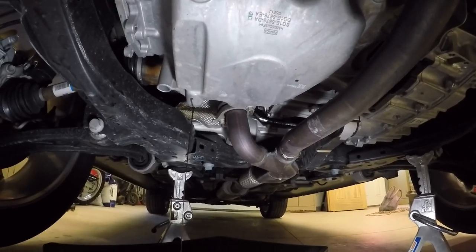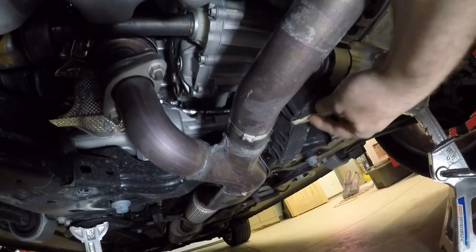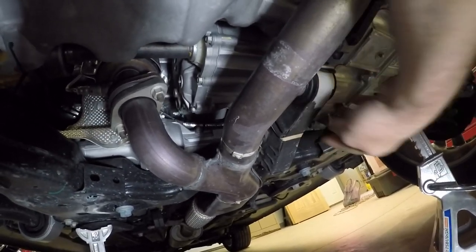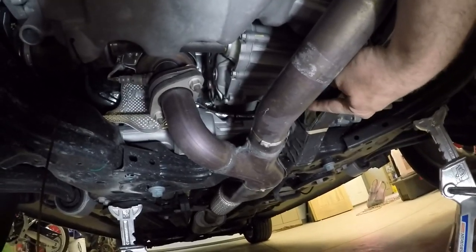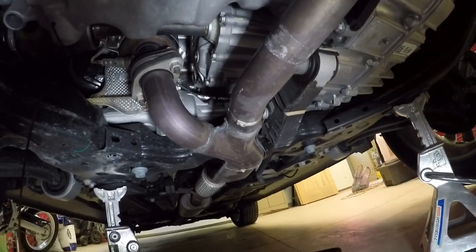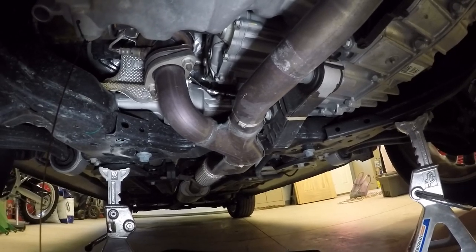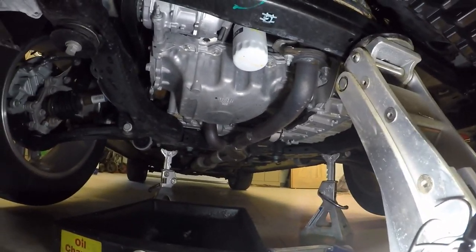While I was underneath here looking around I noticed there is a rubber band on this motor mount — so I can say there's a rubber band holding my engine in. It looks like it's just holding this dust shield up against the mount, but it's still kind of funny they used a rubber band instead of a wire tie. It's probably going to rot and fall off, so I might change that at some point.